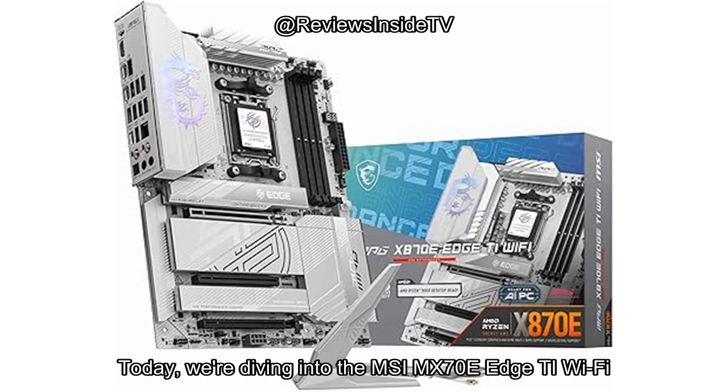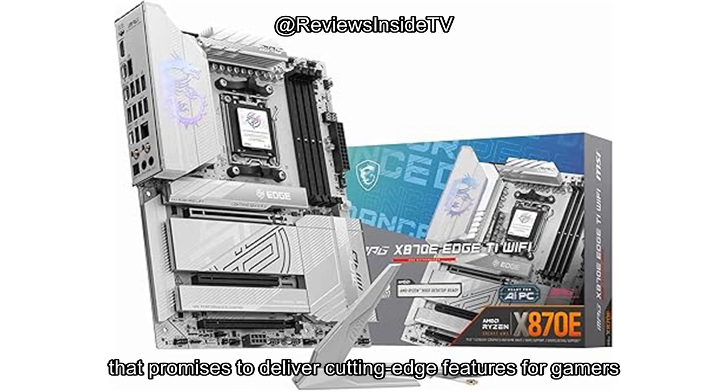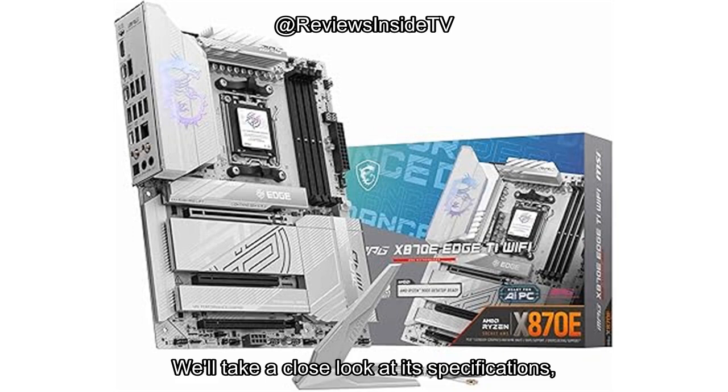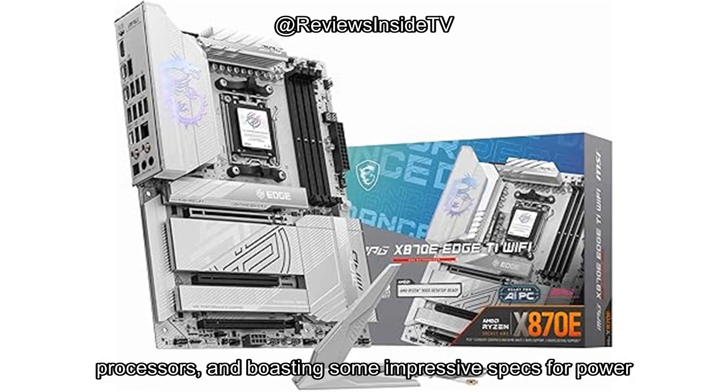Today, we're diving into the MSI MPG X870E Edge TI Wi-Fi motherboard, a high-performance piece of hardware that promises to deliver cutting-edge features for gamers and PC builders alike. We'll take a close look at its specifications, real-world performance, and whether it lives up to its claims. This motherboard is designed for enthusiasts, supporting AMD's Ryzen 9000, 8000, and 7000 series processors, and boasting some impressive specs for power users.